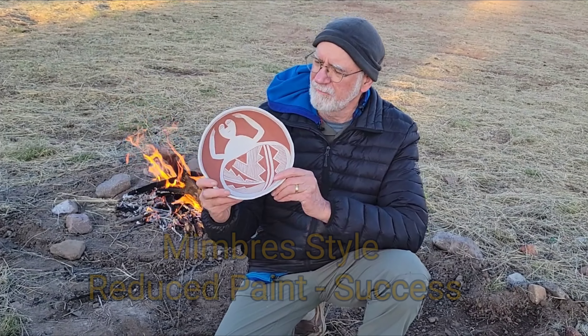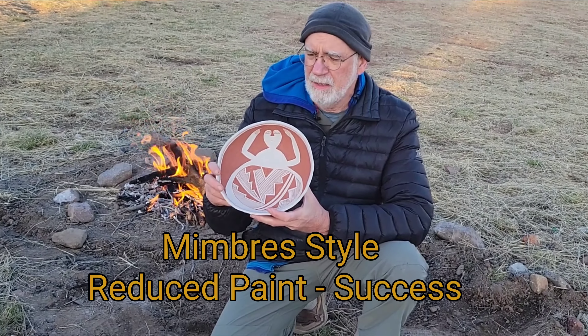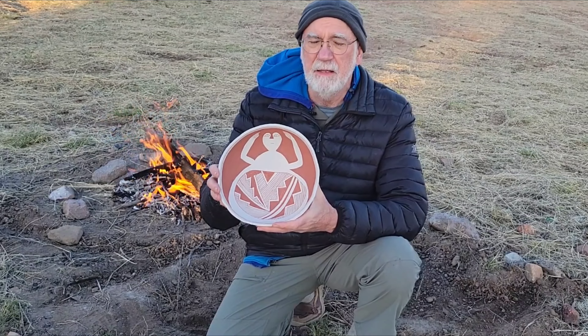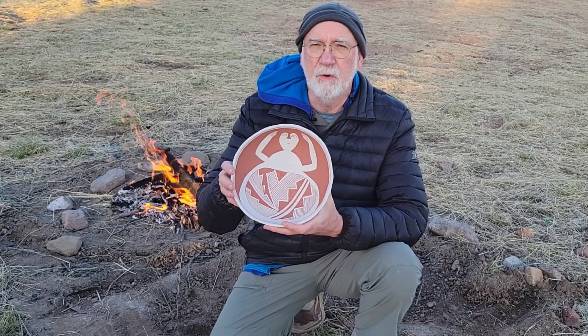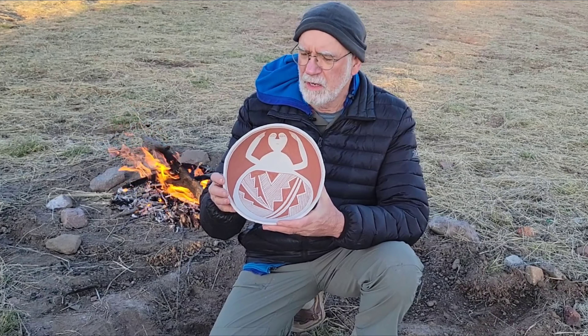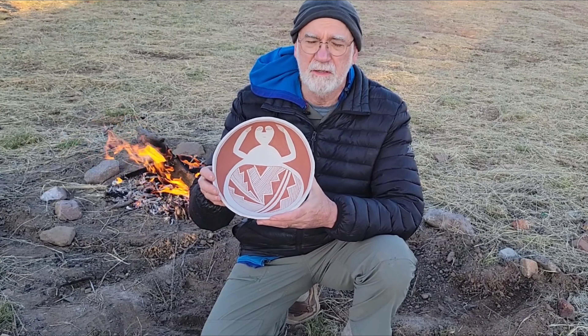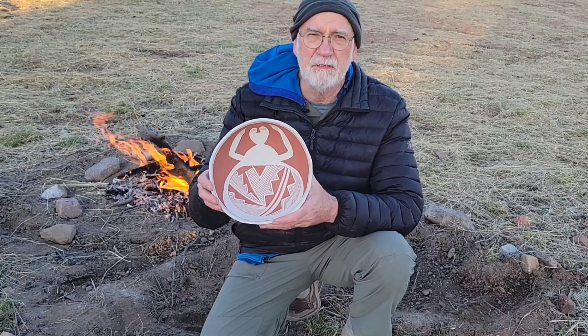Good morning. Wes here down in southern Arizona, and today I am going to turn red paint black. At least that is the plan. I have kind of a replica of a Mimbres pot. What they did is they painted with a red iron oxide or hematite, which is what I painted this with. In the firing process it turned black, but as it cools down in a regular oxidizing fire it goes back to red again. So what they did — at least we think — is they snuffed out the oxygen somehow, so as the pot cooled it did not have access to oxygen and it stayed black. Quite frankly I've had very limited success doing this, but I'm going to give it a go again today.